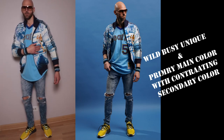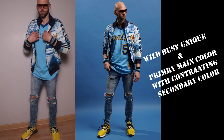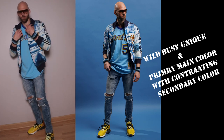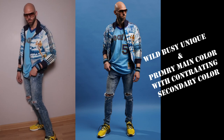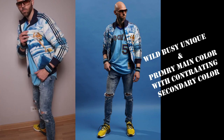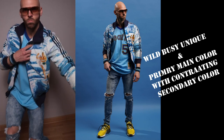Outfit number two is going to show how I really like to dress — more of a wild look with a lot of detail and a lot going on. The primary color is going to be lighter shades of blue, followed by yellow that really makes it pop and pulls everything together throughout the outfit.